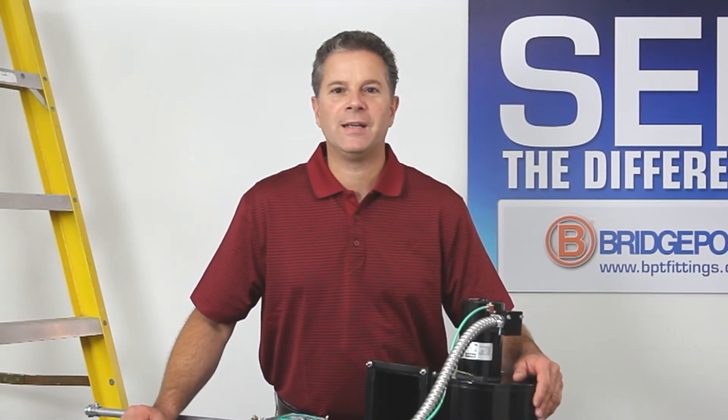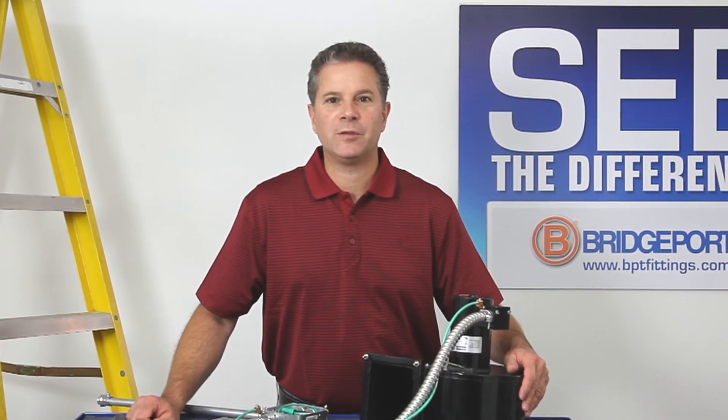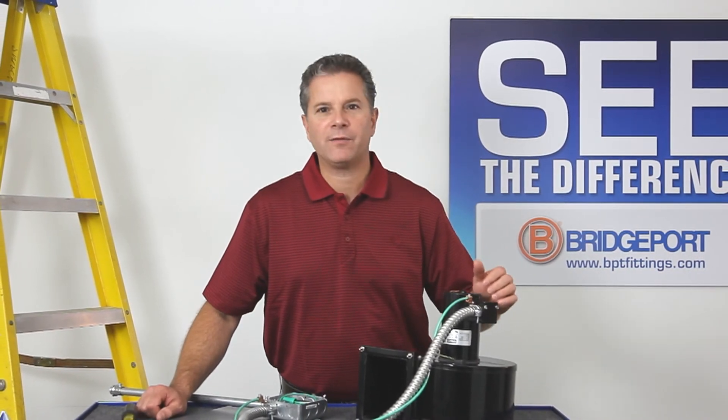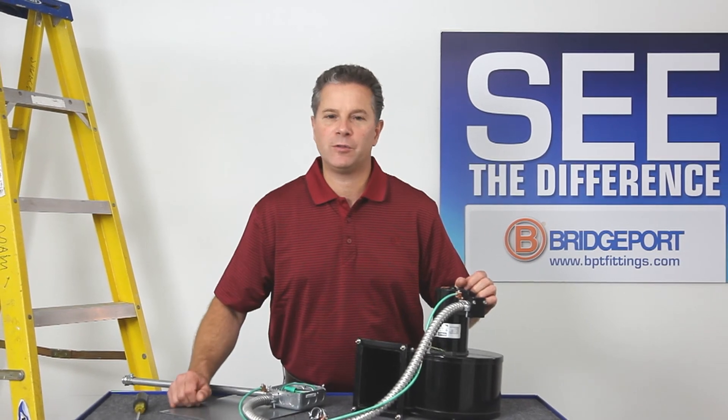As you can see, Bridgeport's 407-DC2G is similar to the external grounding lug on liquid-tight connectors. But now Bridgeport has it for half inch flexible metal conduit, meeting all the requirements of Article 250 for equipment grounding and bonding.